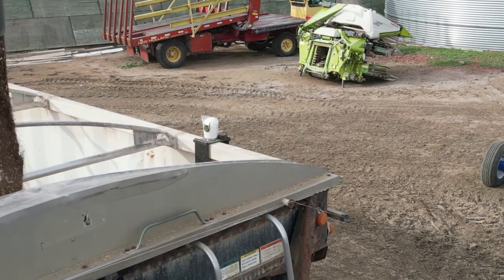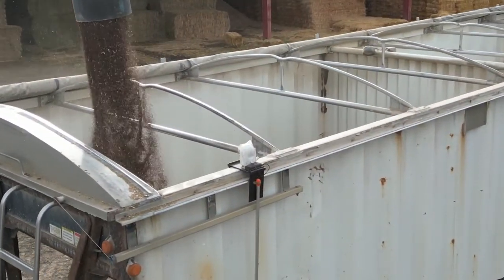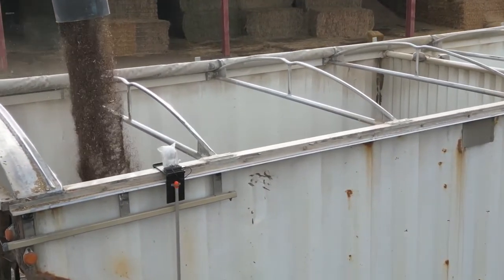Our camera is also mounted on a stable platform used to monitor unloads over pits, and a second camera can be used to monitor trailer gauges while loading.